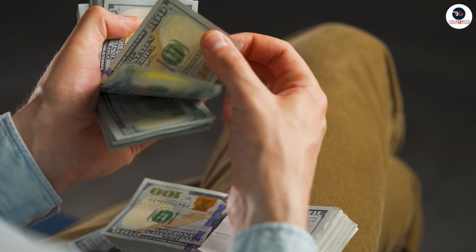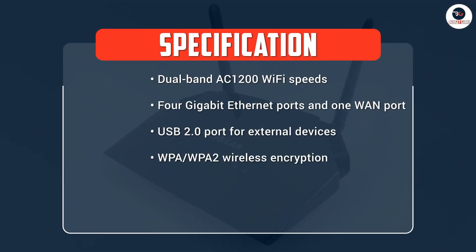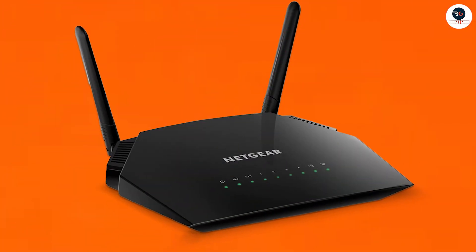At its price point, it offers great value for money. It's not the cheapest router on the market, but it's not the most expensive either. For its price, you get a reliable and high-performing router that can handle multiple devices and applications.